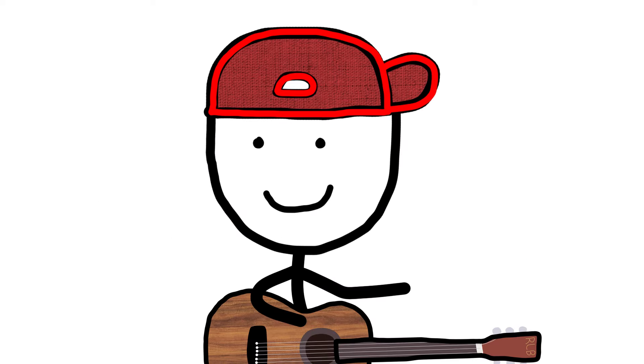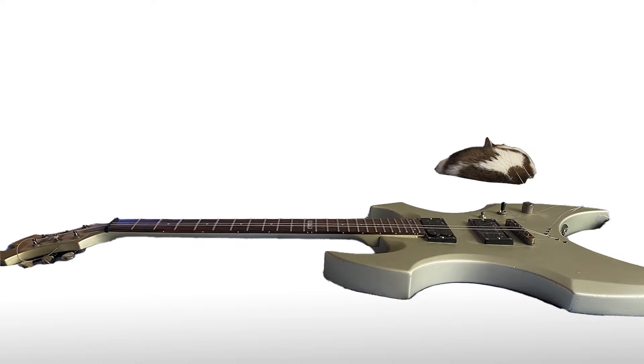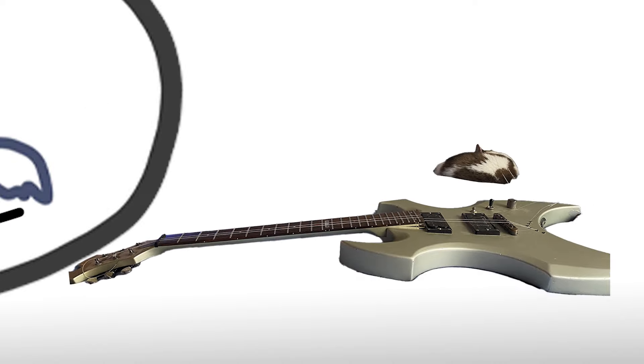With acoustic guitars, the strings need to be made out of more sturdy metals like copper or bronze, which are not magnetic. So on an electric guitar, nothing happens. Basically, if you're thinking about putting acoustic guitar strings on an electric guitar, don't — unless you want to break your guitar in the slowest, least cool way possible. Rock and roll.